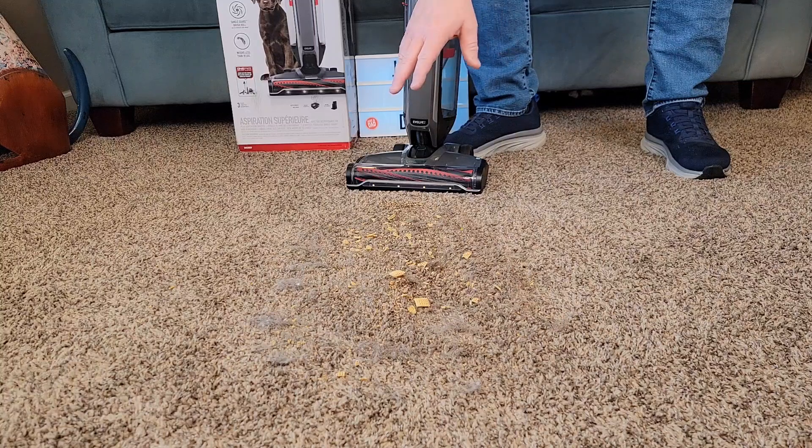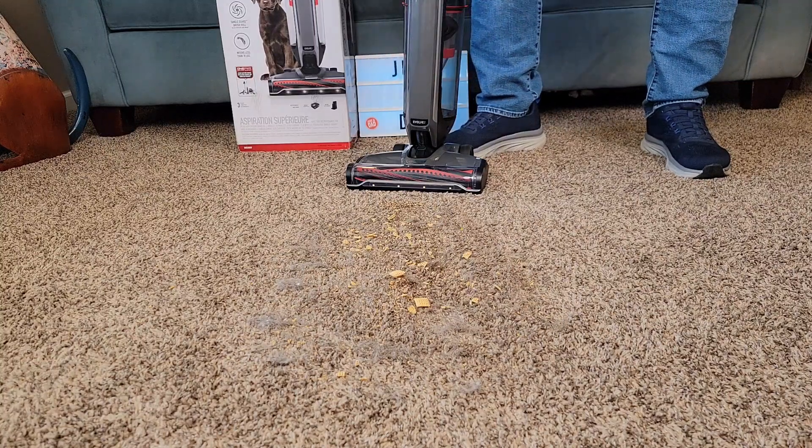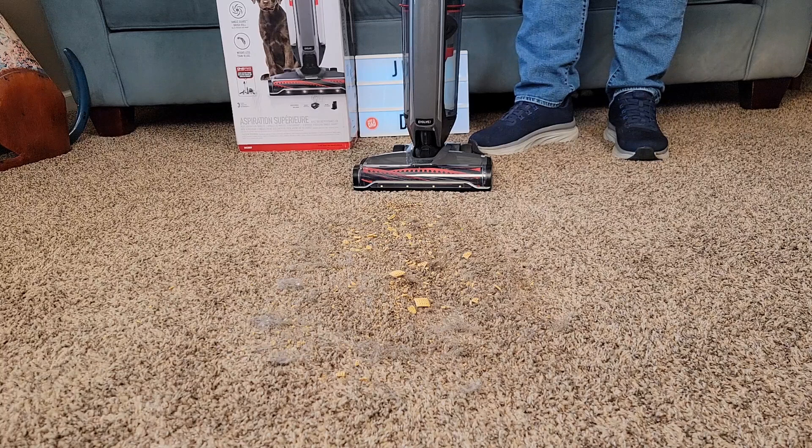I've got a bunch of coffee, some dirt, some dog hair, and some big cereal chunks. Let's see how it does on this carpet. I'm going to put it on high.